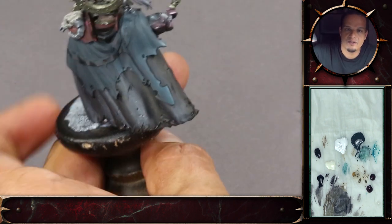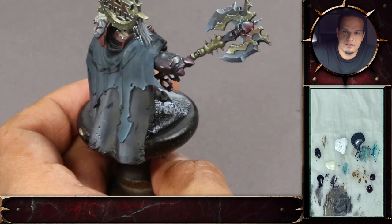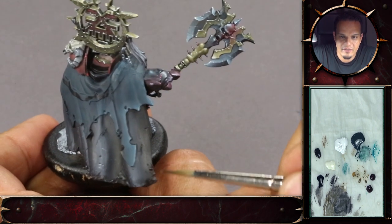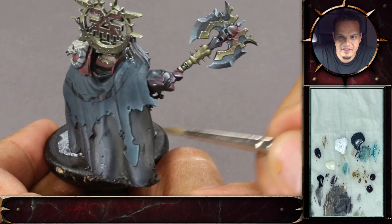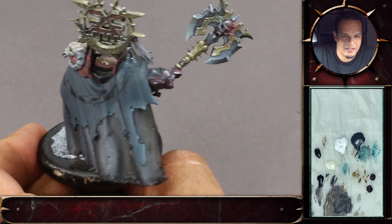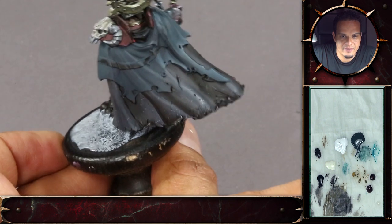It's really nice to see that the level of contrast really determines the material, because those are just the very same glazes we've used here, but it looks as if it's not the same material.